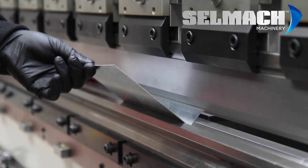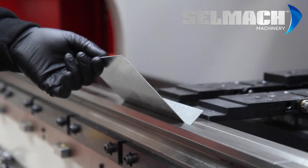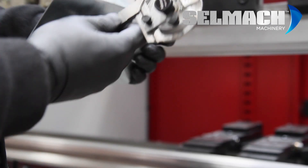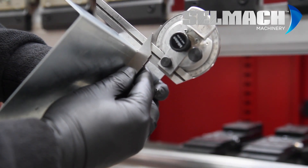Now we take the fold and repeat it. And now that we check, the piece is now 90 degrees.